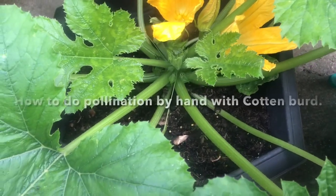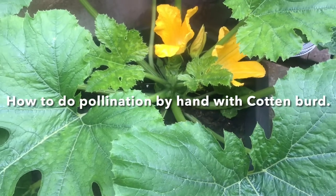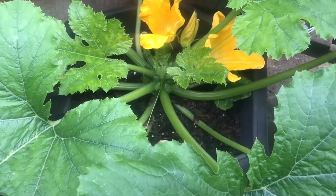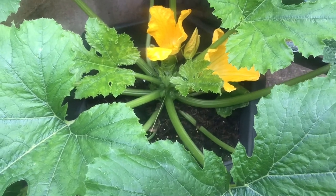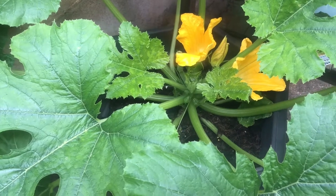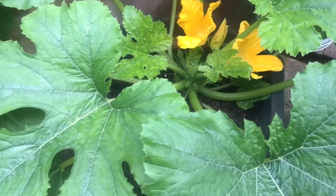This week, in this video, I'll share hand pollination — courgette male flower to female flower — and how to clean plants, remove all the dead and infected leaves from the plant. How to put fertilizer, such as Miracle-Gro, tomato feed, concentrated multipurpose feed. I will show you how to use it in this video.